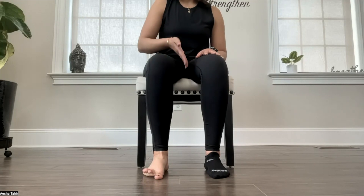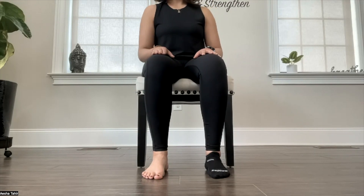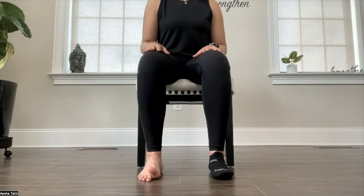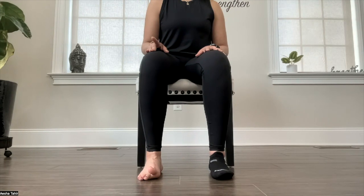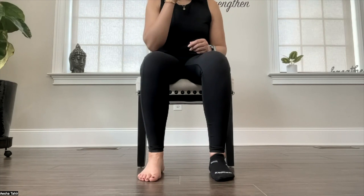Press the inner edge of your foot into the floor and then release. Now switching the toes — press your four small toes into the floor and lift your big toe up. This is your toe strengthening exercise.